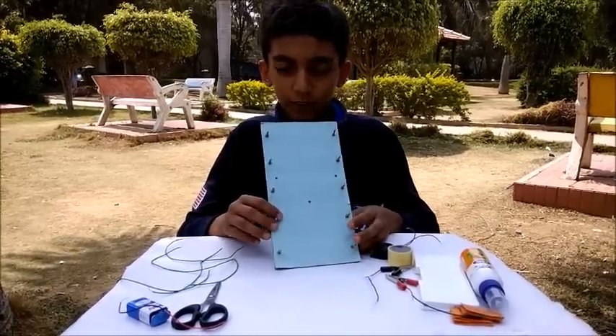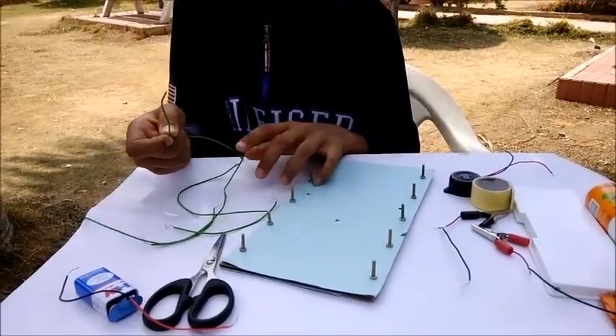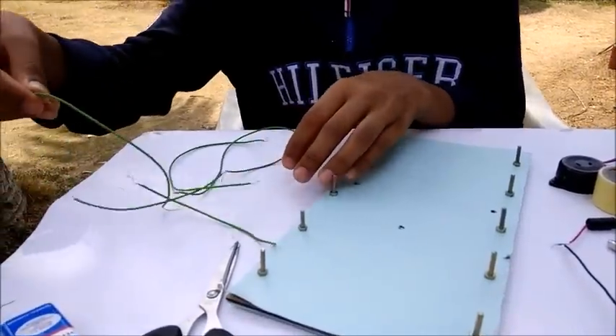I have fixed all the screws with its nuts. Now take a big wire, cut it into 5 different sizes, and strip both ends of the wire.